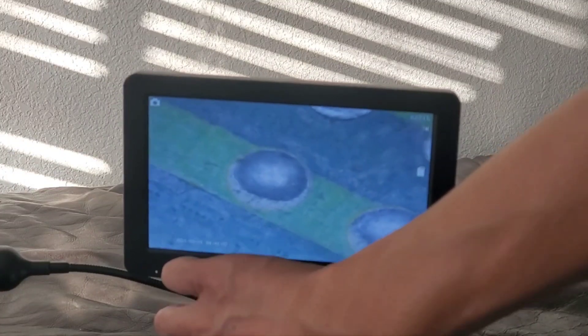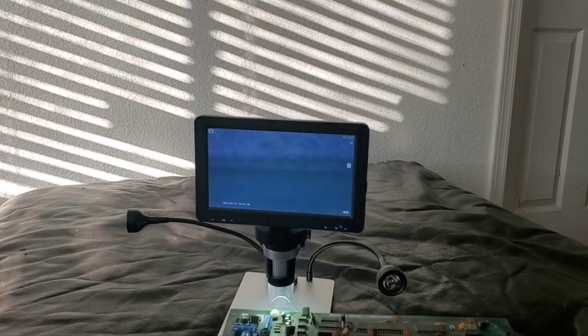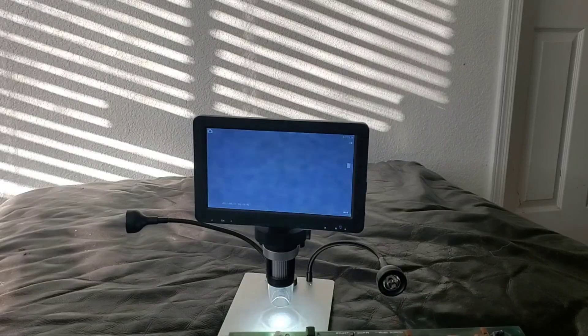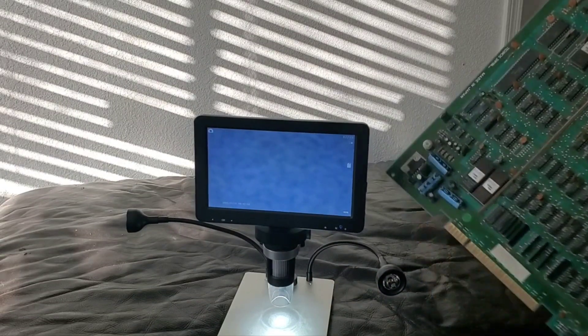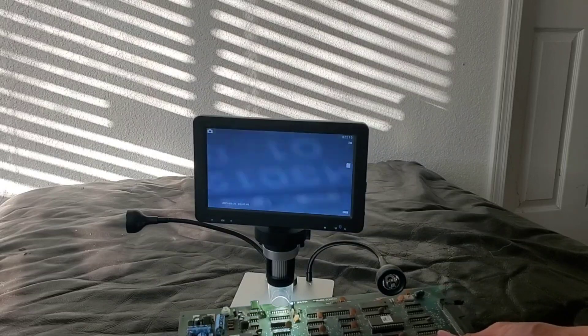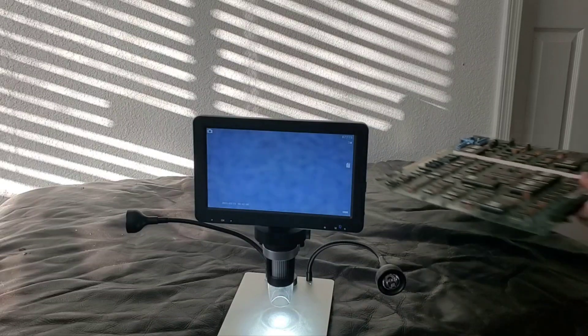The problem with my microscope is that I only have a small window. I cannot go all the way back — the placement is too small. So I cannot do a full arcade board; I have to move everything around. If I want to see the middle I can't, because it hits the bottom area. So I've been thinking, what can I do?